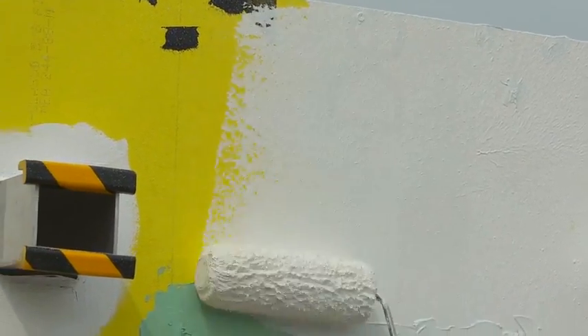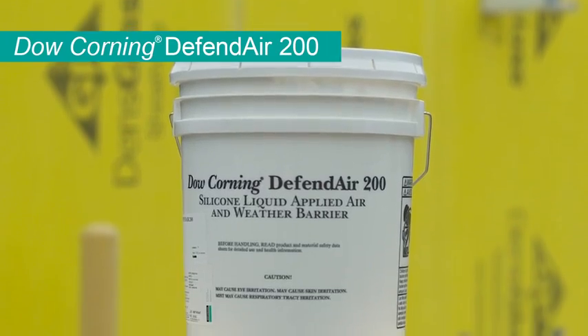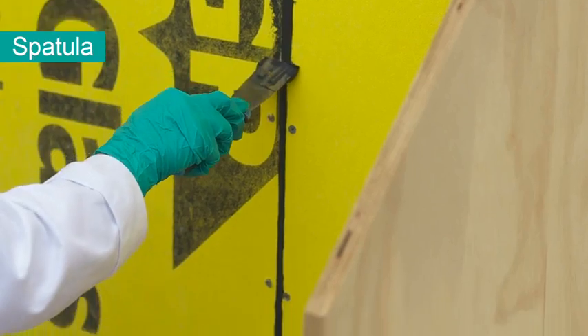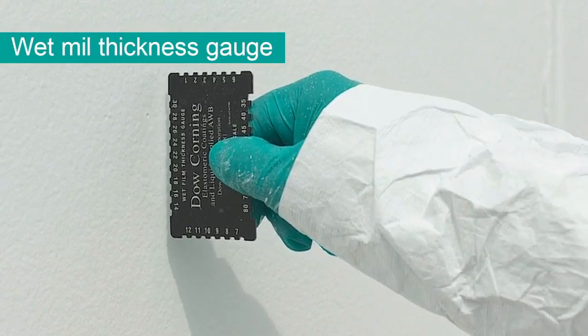You will need the following supplies for this part of the system application: Defend Air 200, 791, spatula, roller, and wet mill gauge. Let's get started.